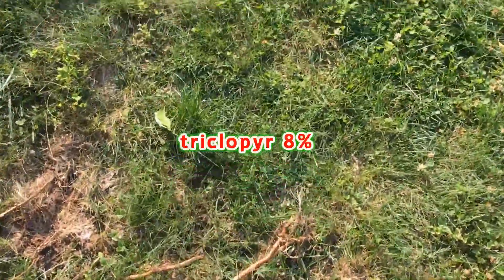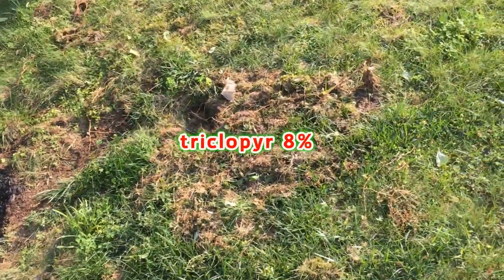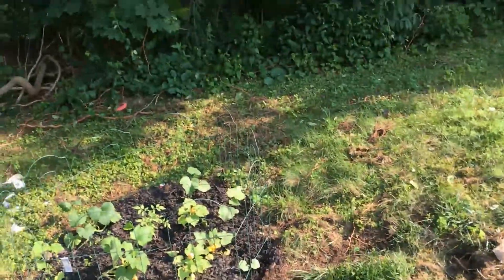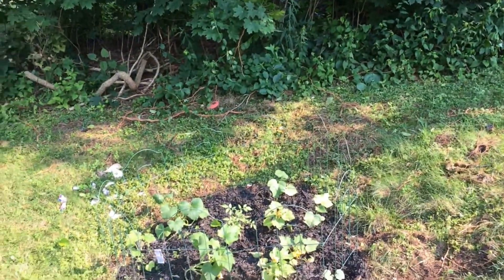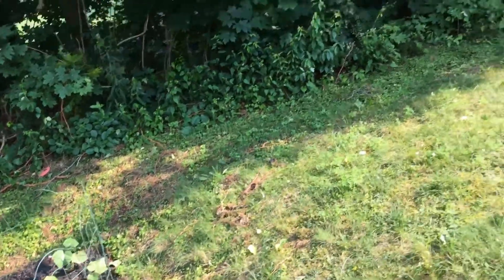There's a certain poison - it's the poison ivy killer that will also kill this. It has triclopyr in it, I believe - starts with TRI and ends with something like CLYR. You'll see it on the label.